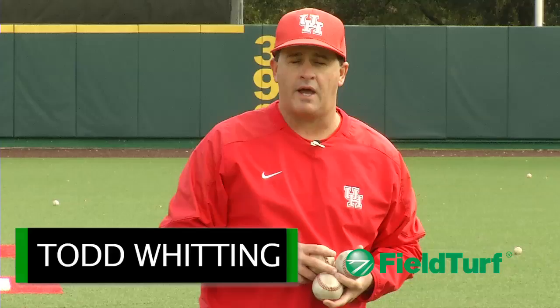Hi, I'm Todd Whitting with the Field Turf Academy. The drill I'm going to demonstrate for you today is our fielding diving drill. The dive is a play that we don't typically work on a whole lot but is one that can come out throughout our season.